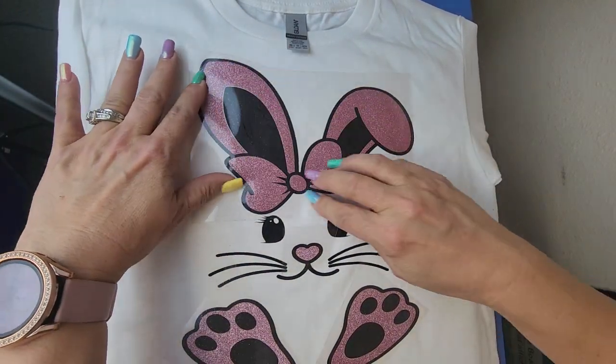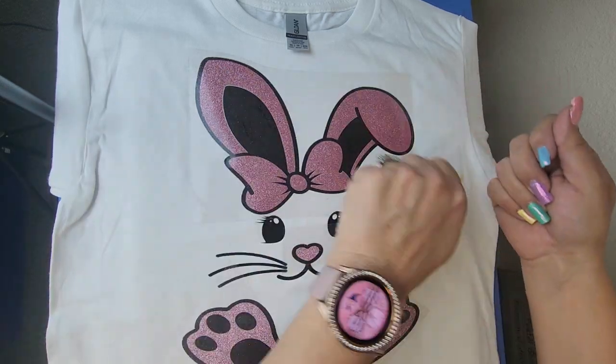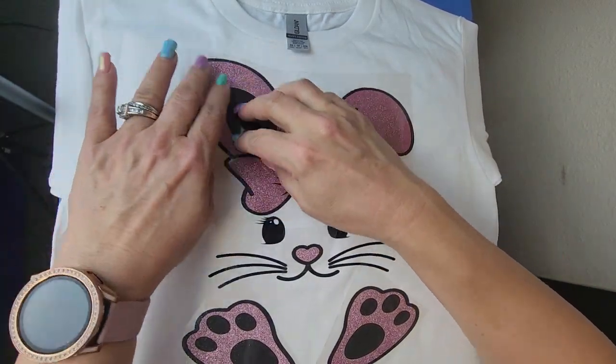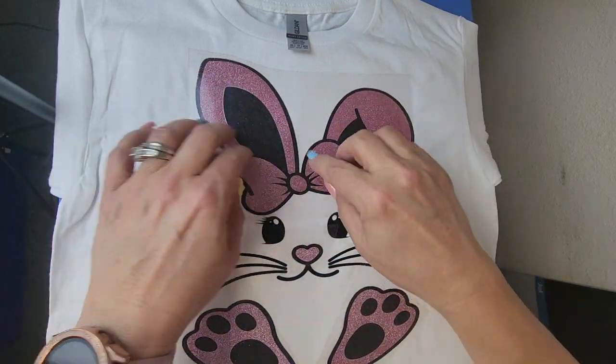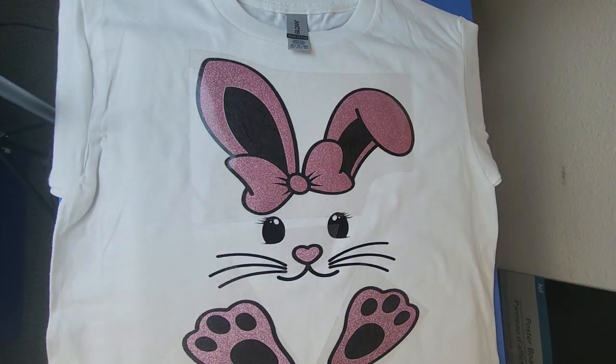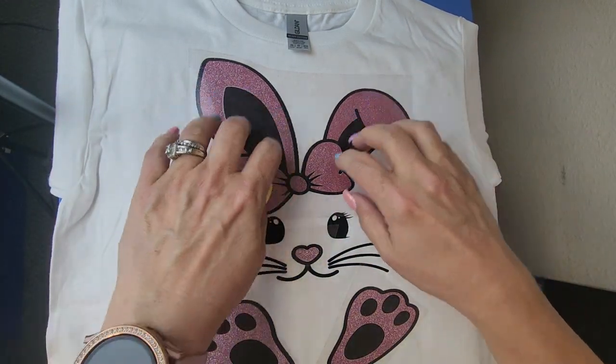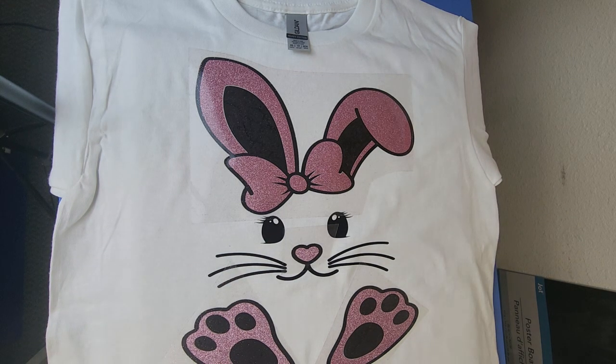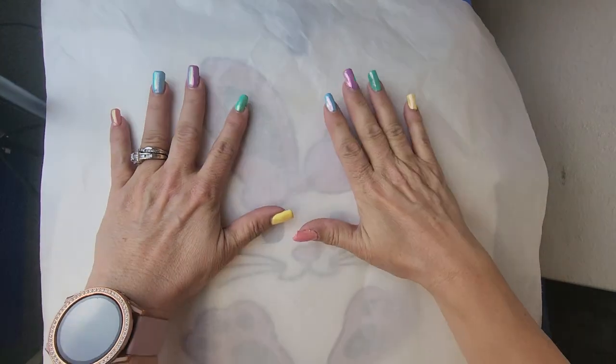I accidentally stretched it a little bit right here when I pulled the carrier sheet off. Let's see how this is going to play out. Everything else is smooth other than this spot, but it may give it enough gap to press. This is pressed at 310 degrees for 15 seconds.